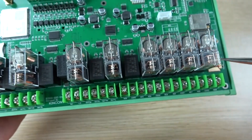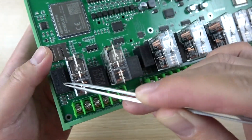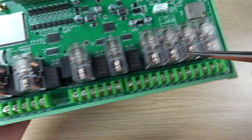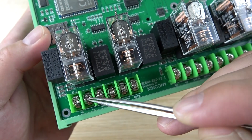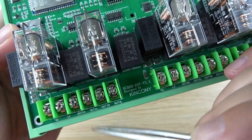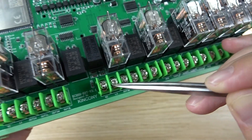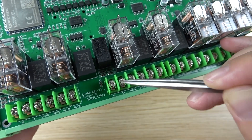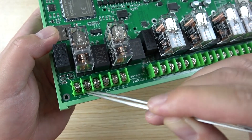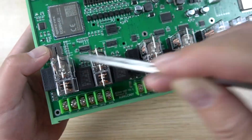Here you can see the relay outputs. There are two groups of 4 channels each. The first 4 channels support energy meter monitoring because they have current transformers. The other 4 channels do not have energy meter function. For the energy meter channels, connect the L (live) and N (neutral) input, then connect the load output L and N directly. Each pair of channels shares one 220V input for loads 1-2 and another for loads 3-4.